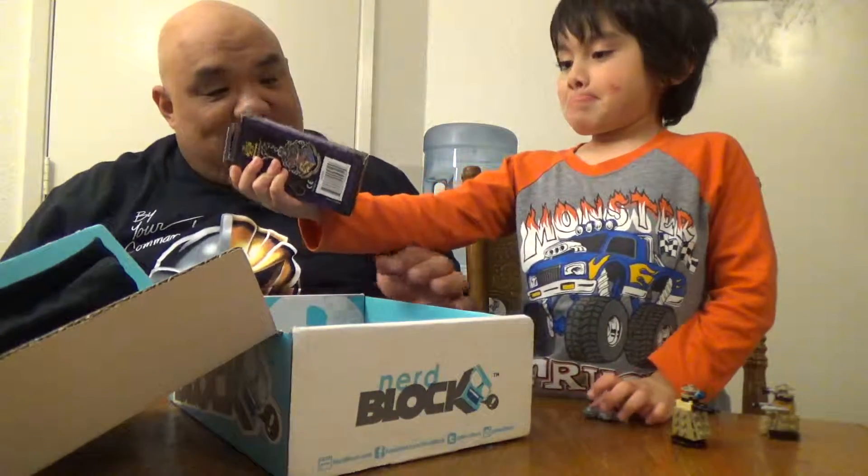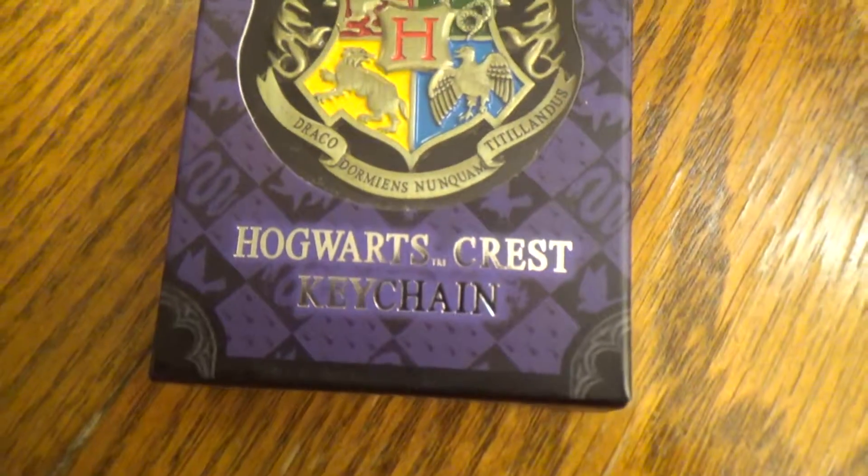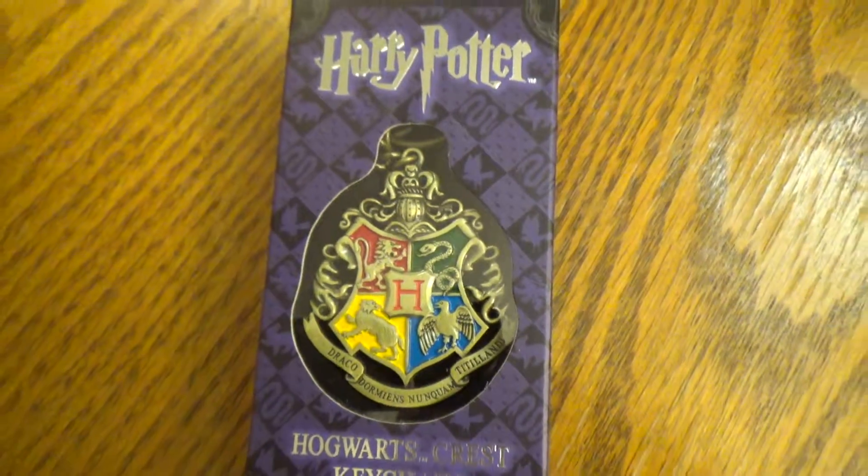Let's go to the next one. What is it? It's a Harry Potter Hogwarts Crest keychain. Oh, my goodness. You know who would love this so much? Sister would love this so much. We should give that to Lily for her keys. She would love that. I think we should give that to Sister — she would love that one.